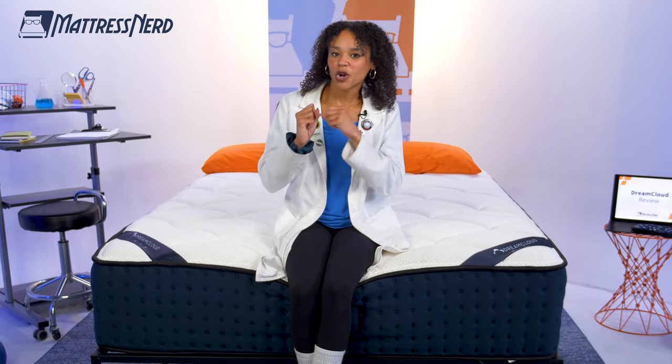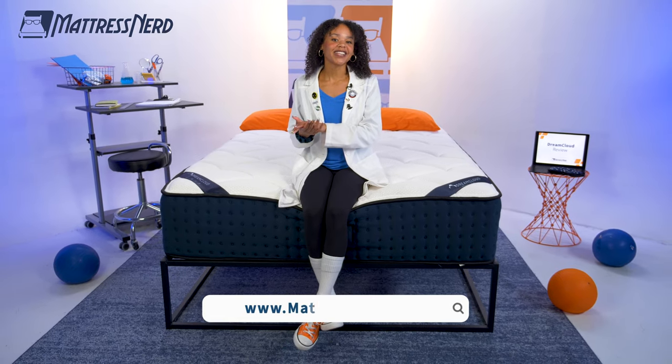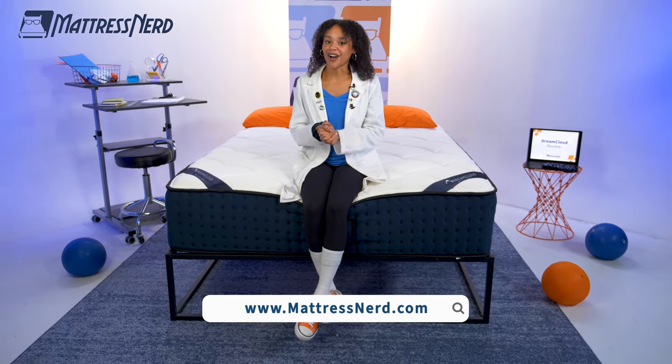That's all I've got. As much as I like to have a gotcha moment with a brand's claims, the DreamCloud pretty much lived up to every single one of them. Do you agree or disagree? Let me know in the comments below, give this video a like, subscribe to our channel, and for more content like this, visit mattressnerd.com.